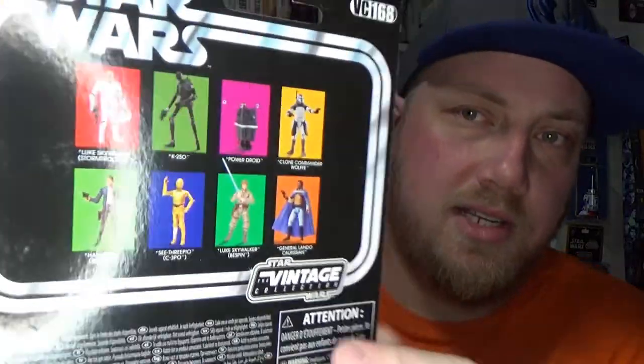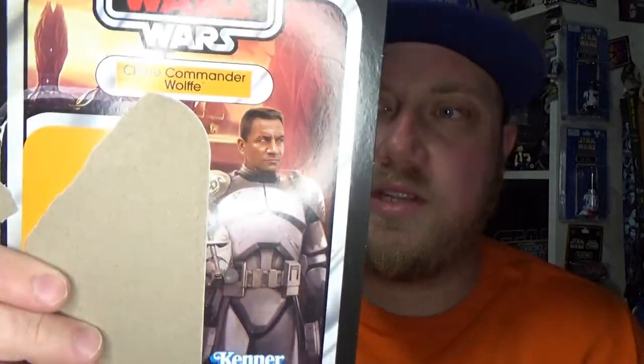Hey Star Wars fans, welcome to another Vintage Collection action figure review. These are a couple of figures I've had for a little while now but I'm finally getting around to reviewing them — I've just been a little pressed for time. We're going to kick off with Commander Wolf. It's a pretty nice looking figure, a lot nicer than the most recently revealed Captain Rex. He is VC 168. The figures in the wave are the four repacks and I still need to get a Gonk Droid.